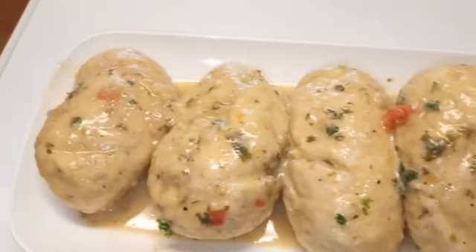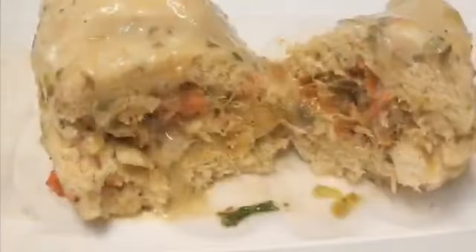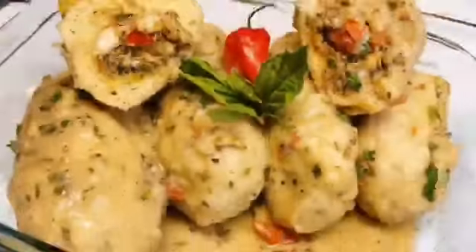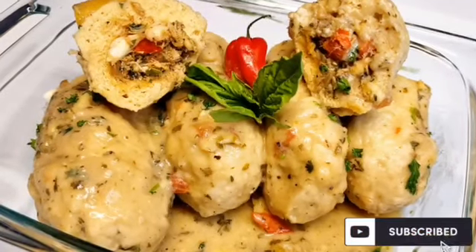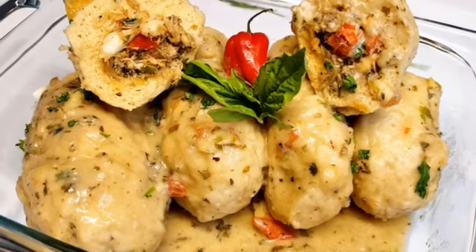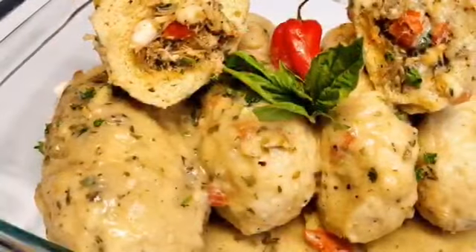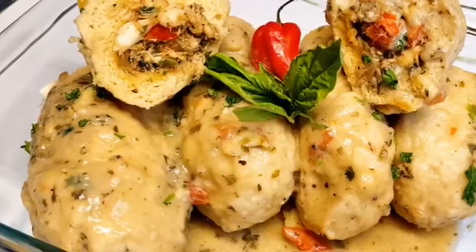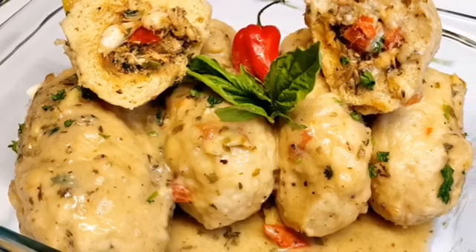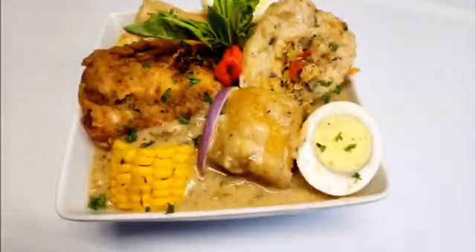The duff is fluffy and spongy, and it cooks in that really rich, creamy coconut broth. There it is — our amazing stuffed duff! You can also omit the salt fish and just roll the duff plain; that's how it's usually done, but I decided to put a little twist on it. Thank you guys so much — enjoy, bye bye!